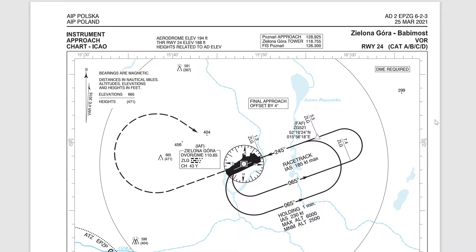What we'll be doing is flying to the VOR at Zielona Góra on frequency 110.65. Once we reach the fix, we'll do left-hand holding patterns, which are non-standard. And if I'm coming from the northeast, it will be a direct entry. So you get to the fix, commence the rate one turn, head outbound 065.